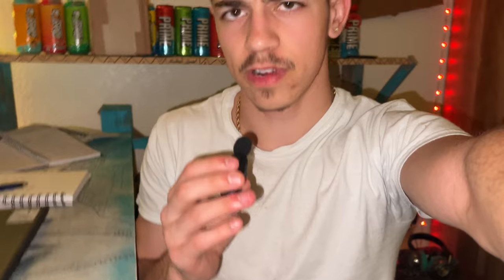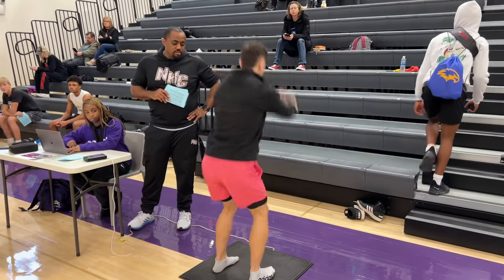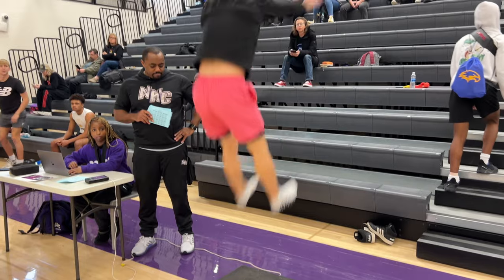He weighed like four pounds more than me, so I got second place. First place got like 265 — they were definitely on something. Next was vertical jump: I got a 30-inch vertical but the best was 36, so I did not win anything there.